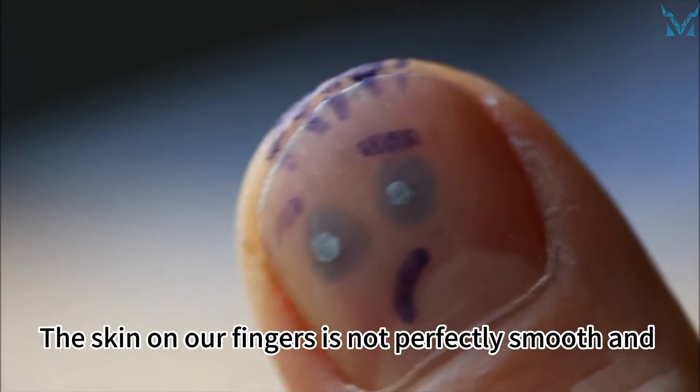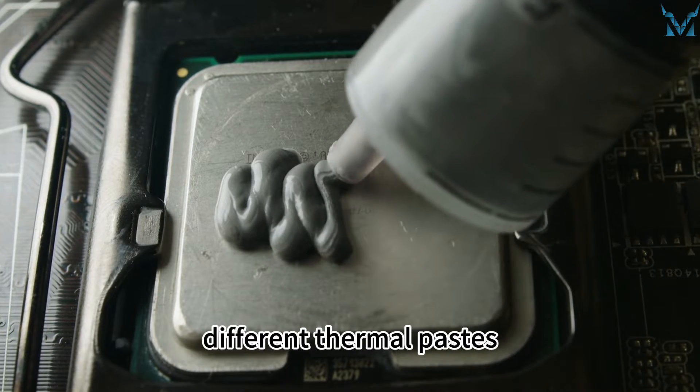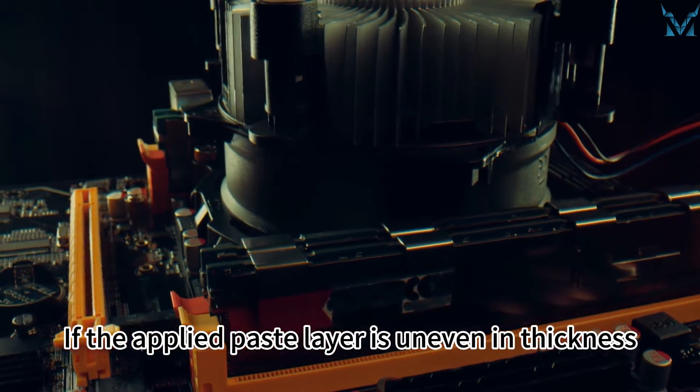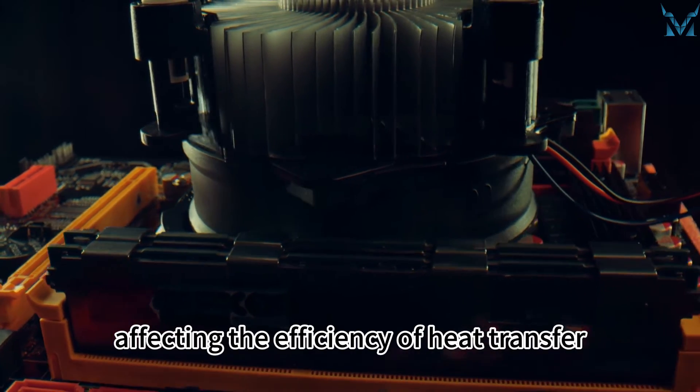The skin on our fingers is not perfectly smooth, and combined with the varying viscosity of different thermal pastes, it is challenging to ensure an even and smooth application using fingers. If the applied paste layer is uneven in thickness, there may be gaps between the processor and heat sink, affecting the efficiency of heat transfer.